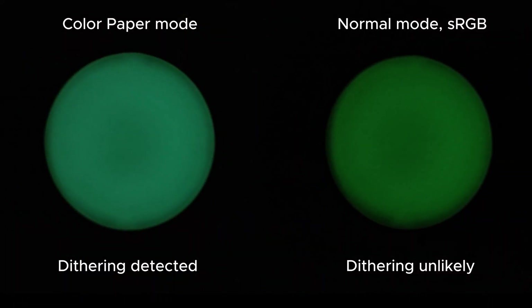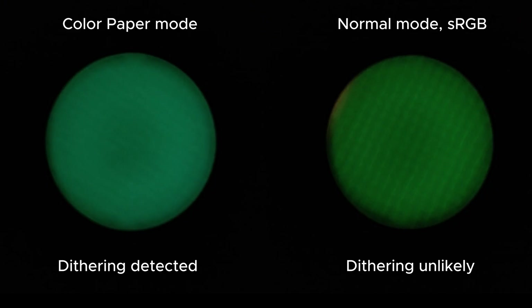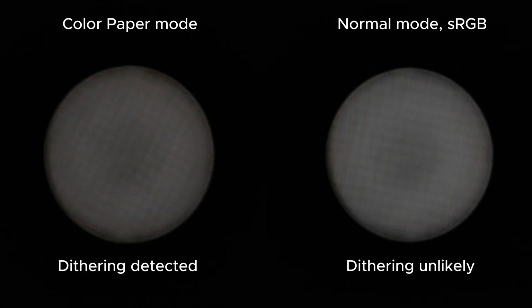Now, on to the dithering test. Dithering has been an issue with previous NextPaper devices, as well as plenty of LCDs out there. And while there is some dithering present under specific conditions, a lot of it is difficult to see. Let's go over why first, then we'll get into the best settings to use to reduce or even completely remove dithering.